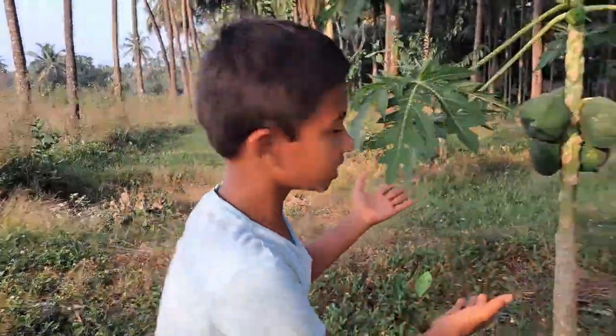Hi everyone, I'm Sean and today I'm going to talk about how to do arm wrestling and how to beat everyone with it. Me and my buddy are going to show you guys.